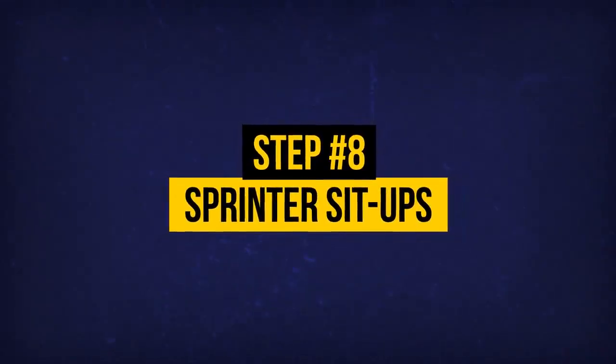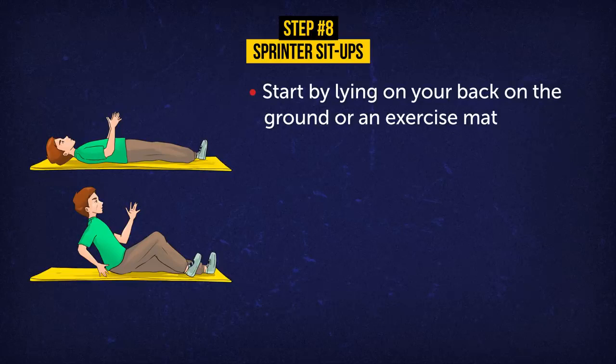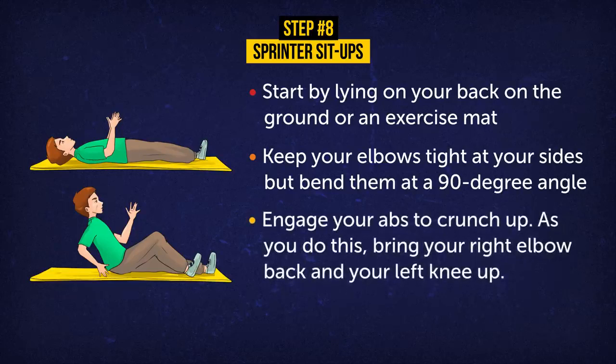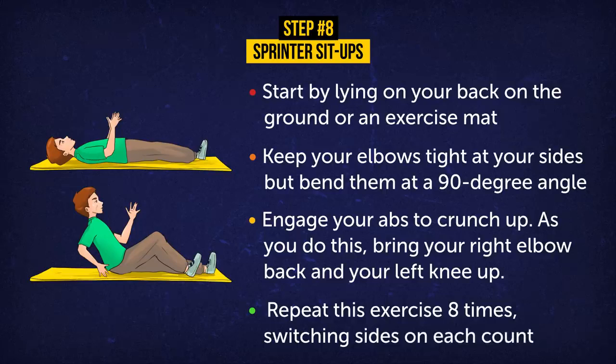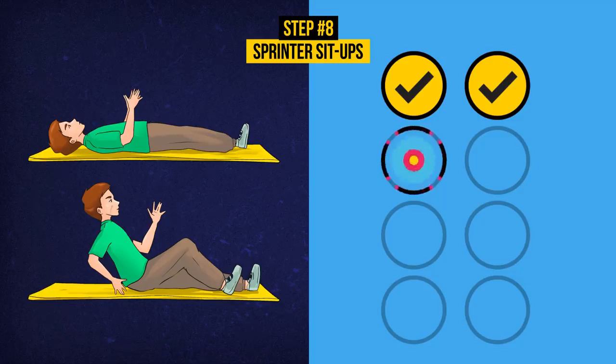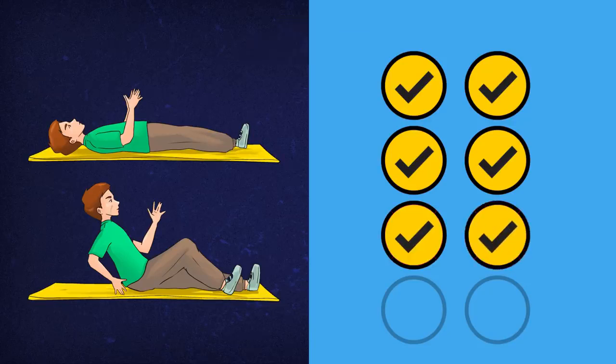Exercise 8: Sprinter Sit-Ups. Start by lying on your back on the ground or an exercise mat. Keep your elbows tight at your sides bent at a 90-degree angle, like you're holding an invisible ball over your belly. Engage your abs to crunch up, bringing your right elbow back and your left knee up — like you're sprinting on the ground. Repeat 8 times, switching sides on each count. Sprinter sit-ups work not only your abs but your hip flexors as well, which often get too tight and limit your full range of motion.